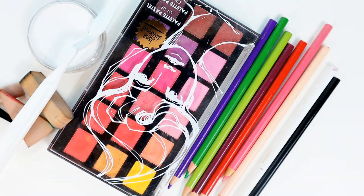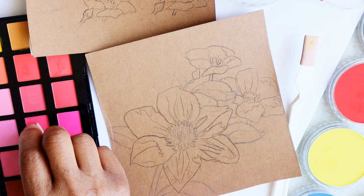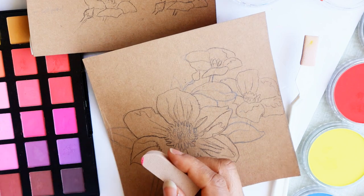Today I will be showing you my process on creating a vibrant flower and sharing some tips along the way. Drawing ready — let's get started.